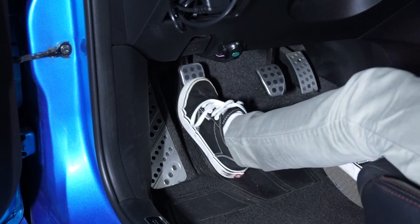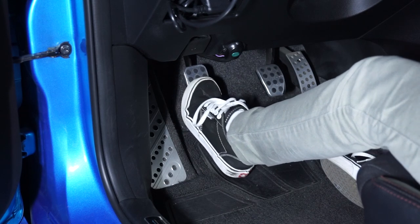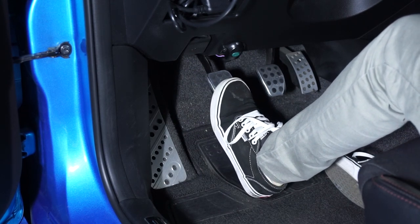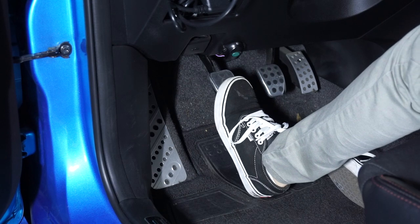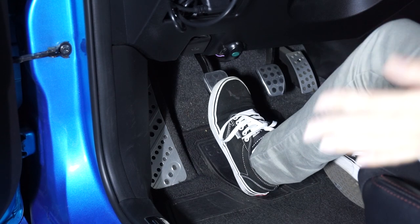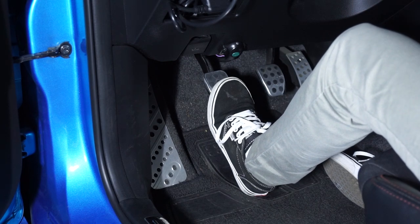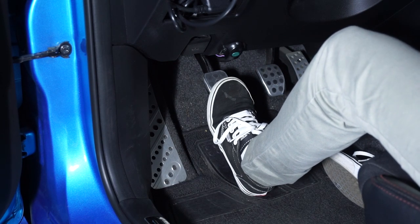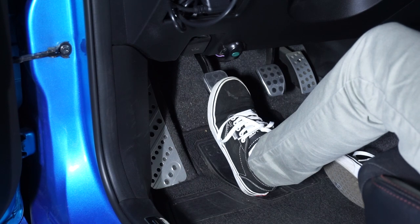If you've noticed you have to push the pedal further and further down to get the car into gear, it's probably that your clutch fluid has absorbed too much water and can't apply as much pressure to disengage the clutch anymore. Sometimes this can get bad enough to where you can't put the car into gear at all. If this is the case, I urge you to try not to force your car into gear because it can damage your synchros.